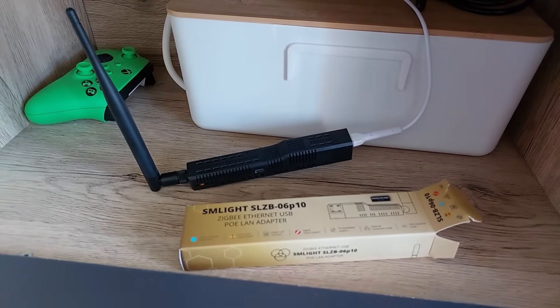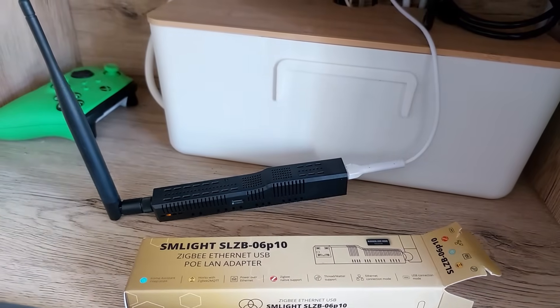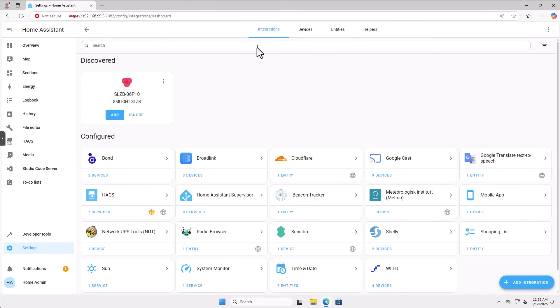As you can see, I've taken the device — in this case it's the SM Lite SLZB06P10 — connected it to my network, powered by PoE, and now we're ready to start configuring it. It didn't even take a minute; the device was discovered right here. But I'm not going to jump the gun. The first thing I want to do is find out which IP address the device got from my DHCP server, then go into the web interface and set a static IP address. We do not want our ZigBee coordinator to change its IP address. To get a rock solid network, we need to set the ZigBee coordinator with a static IP address.